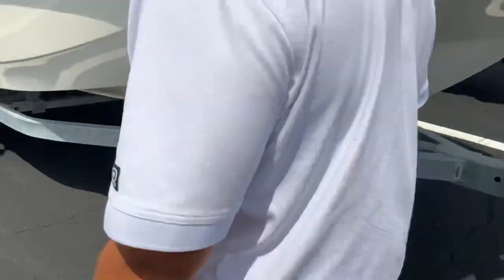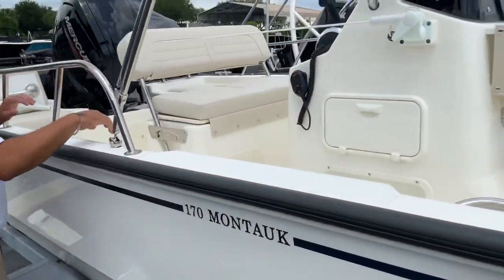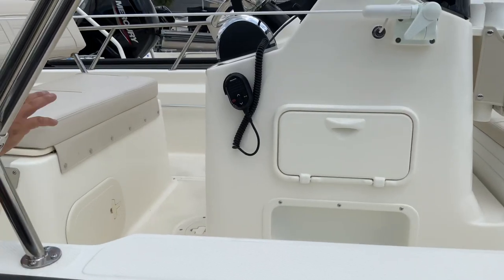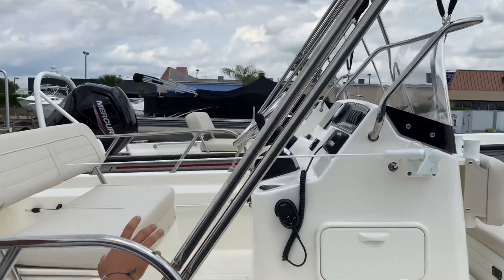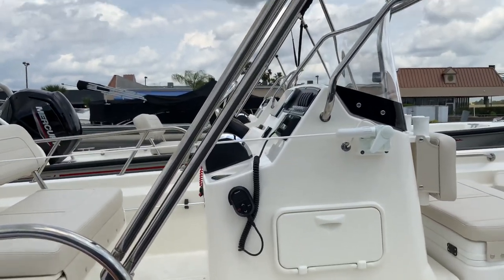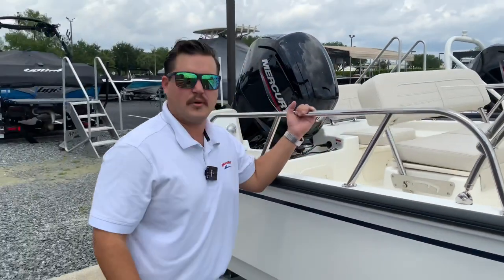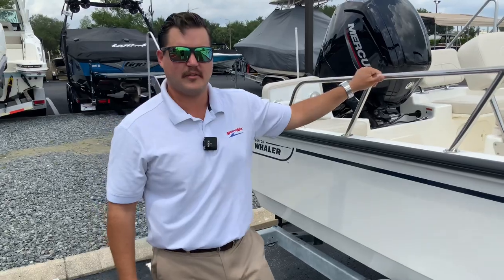Last but not least, you have everything at your fingertips at the helm — your horn, nav lights, bilge, and chart plotter, all right where you need them. That's a great look at the Boston Whaler 170 Montauk. My name is Daniel, Marine Max Orlando. Give us a call at 407-590-0493.